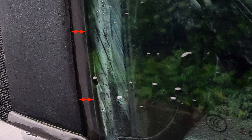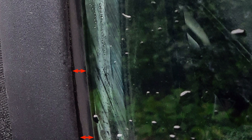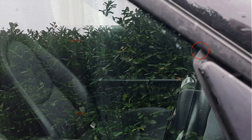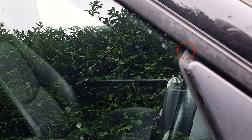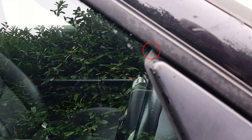I knew the window wasn't aligned properly because where the red arrows are on this image, the glass was actually touching the frames around. And here you can see where it's seated correctly. At the front of the window where you can see the red circle, you can actually see a gap where the glass wasn't seated all the way up.